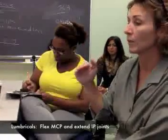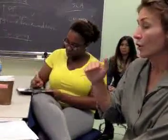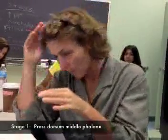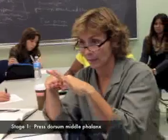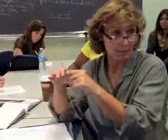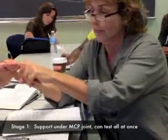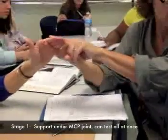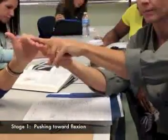Resistance is on the dorsal surface of the proximal phalanx. Essentially what the lumbricals do is they will flex the MCP joints and they extend the IP joints. When you do this muscle test, essentially what you're doing is you're going to do it in two stages. Stage one is basically pressing on the dorsum of the middle phalanx, just pushing downward. So we're basically trying to flex the PIP here.